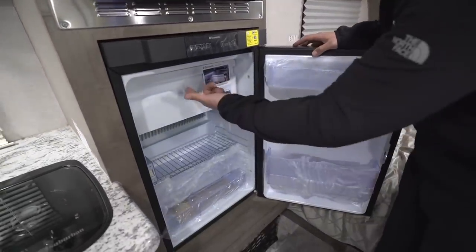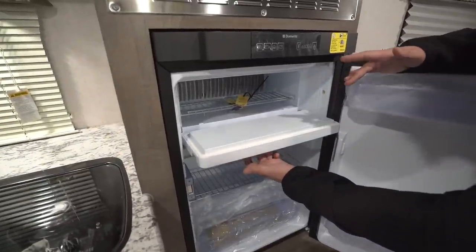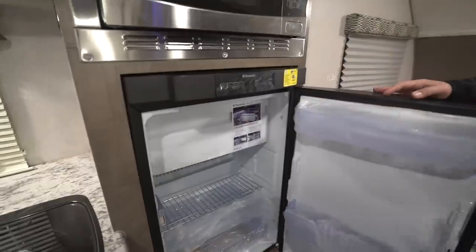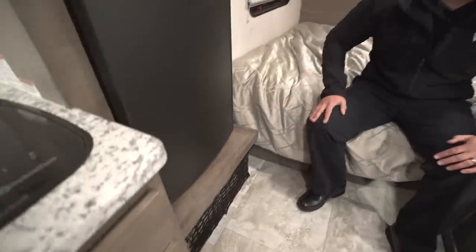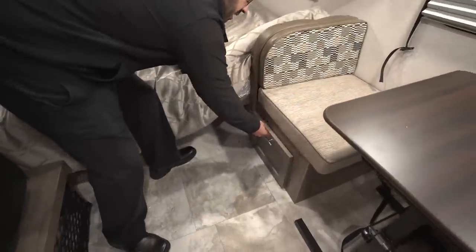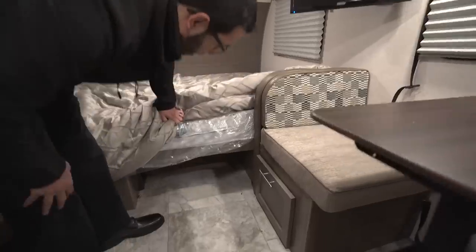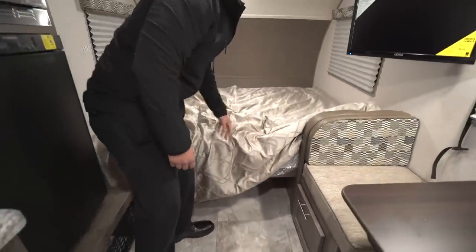Right underneath that is your Dometic fridge with a removable freezer compartment. If you want a freezer, drop it in; if you don't, remove it to free up additional refrigerator space. Right below that — talk about good utilization of space — there's a little nook where you can throw some items; they didn't waste any space at all. You also have a pull-out drawer underneath the side of the dinette, and an electrical outlet down there in case you need to plug anything in.